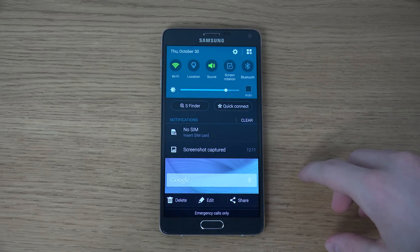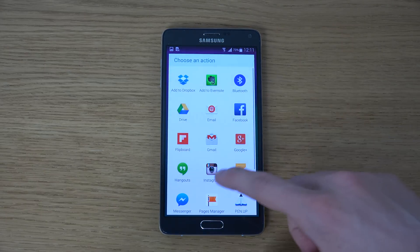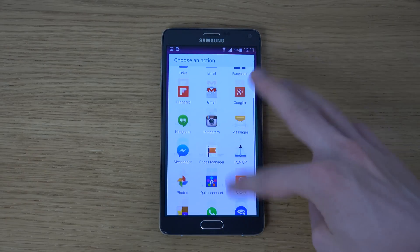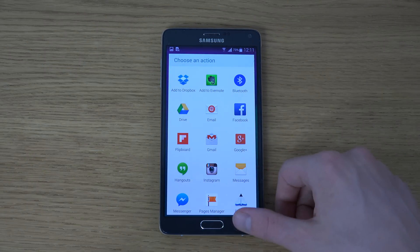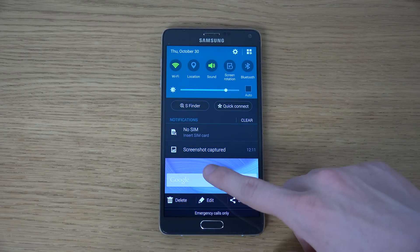A screenshot is captured and you can go and share it instantly, and you have so many services you can share the pictures with — it's crazy. You can go back here and you can delete it instantly.